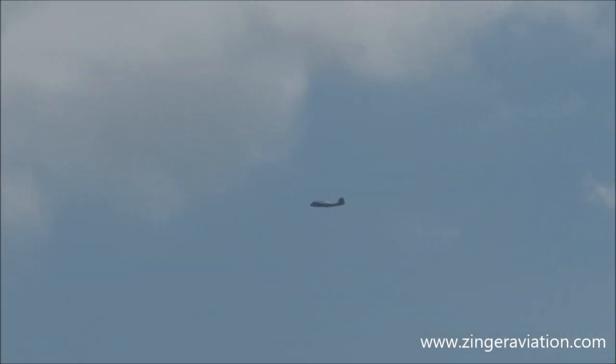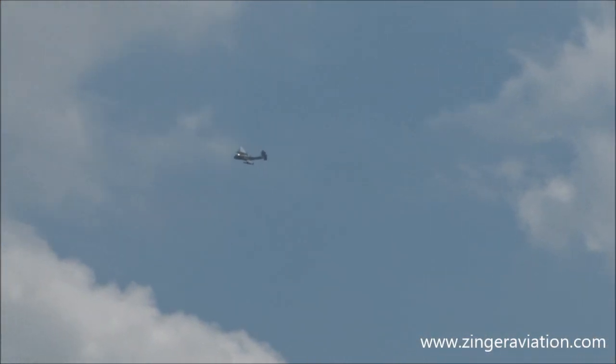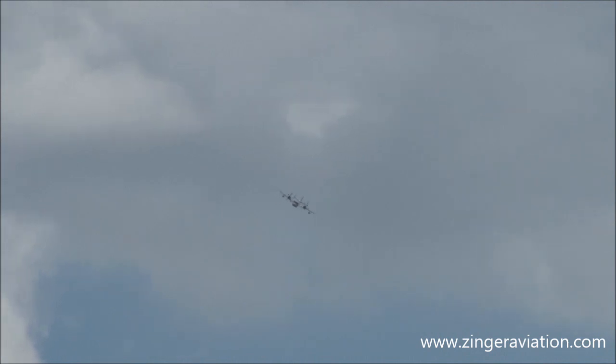He's going to sneak in from behind us here, everybody, so be ready for it. He's going to demonstrate one of the neat capabilities of the OV-1 Mohawk — and that is how quiet it is. If you're one of the bad guys, you'll never even know this airplane was there. Here we go.